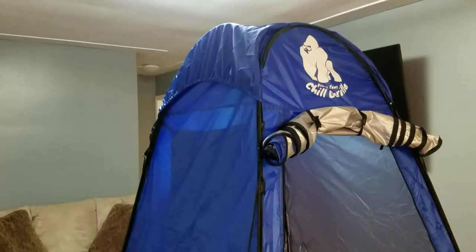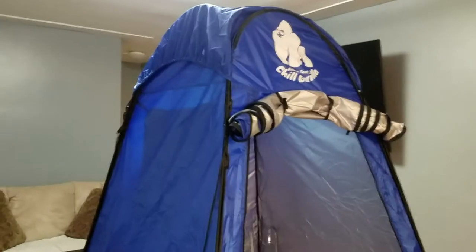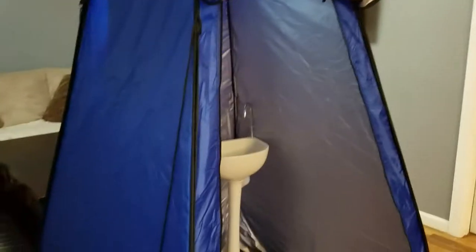This tent came with a rain fly, which works really well. I had this tent outside when it rained and snowed, and it held up really nicely. The inside was dry — I didn't see any leaks or anything like that.